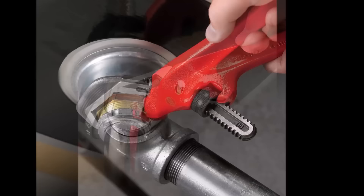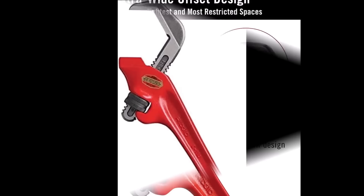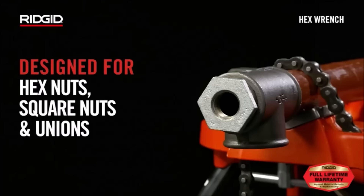Its offset jaw design and hex jaw mechanisms secure a firm grip on various shapes including hex nuts, square nuts, and unions. The wrench is ideal for tasks like tightening pipe fittings, valves, and unions, and turning nuts and bolts in general repair and maintenance.